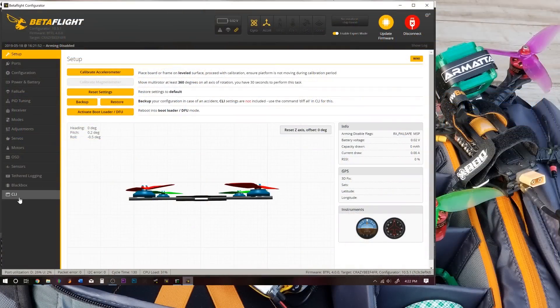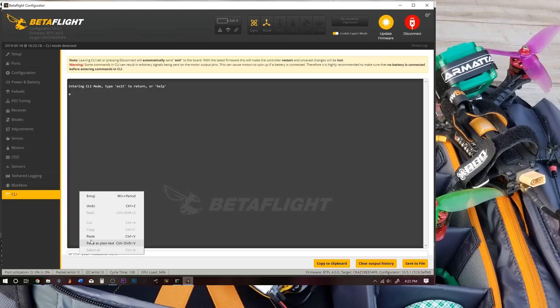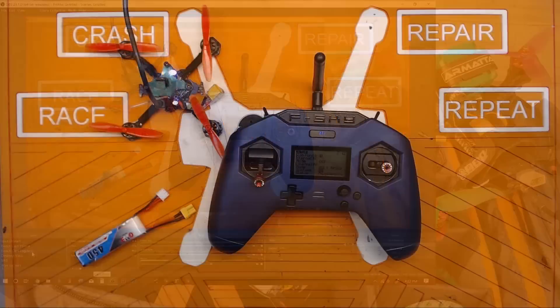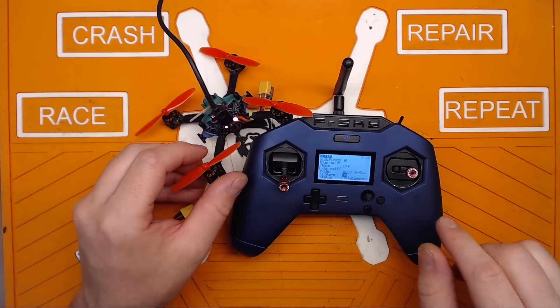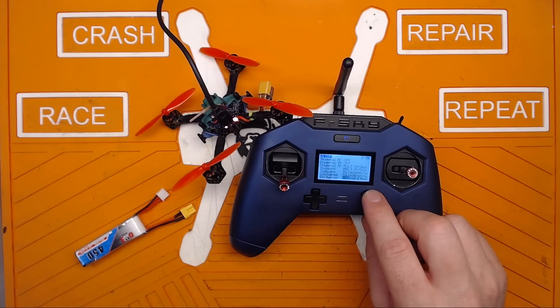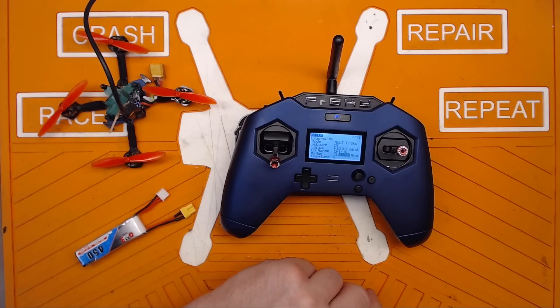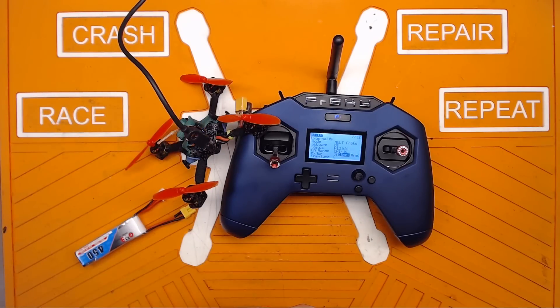We'll go ahead and switch over to Betaflight and connect. Let's go down to receiver — wiggling sticks, nothing's happened. So let's go to the CLI and type bind_RX_SPI and hit enter. It's going to go into binding mode. And as you can see it is in binding mode — it has the LEDs going around the back. We're going to go down to RX number two and hit bind. And there you go — bind complete.